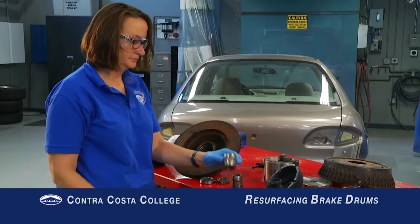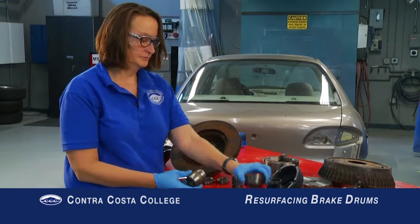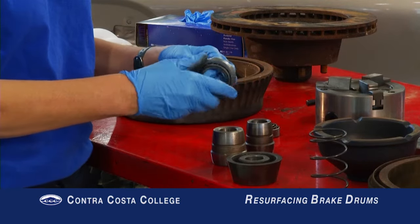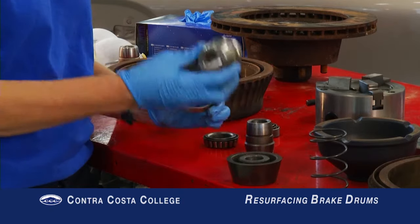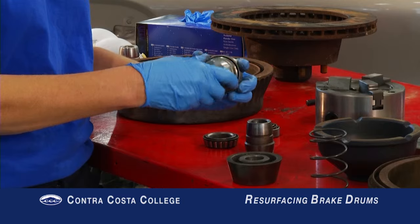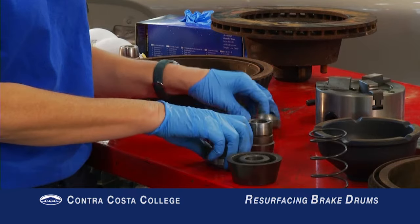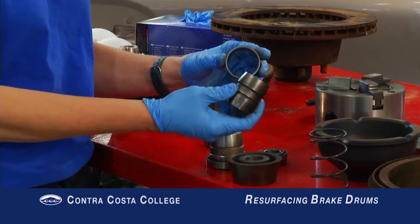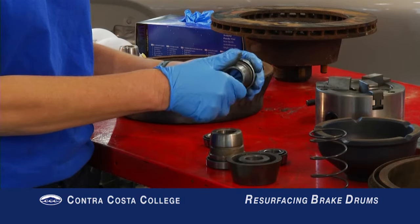Which adapter to use depends on the type of drum one is working with. Tapered wheel bearing drums require collet adapters that match with the bearing races. You must remove all the grease from the drum, races, and hub and clean thoroughly. Select the collet adapters that ride in the middle of the drum races.